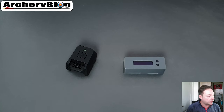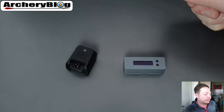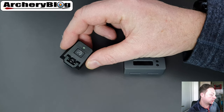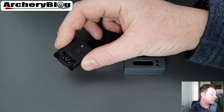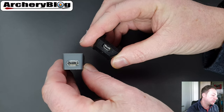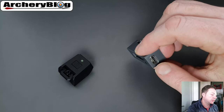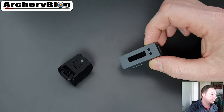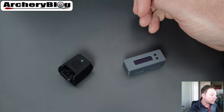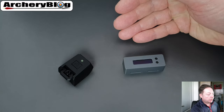They're fairly similar in some ways: both charge via USB with LED lights to show charge status, and both use Bluetooth. That's really where the similarities end — they both need charging and both use Bluetooth, but beyond that they diverge significantly.